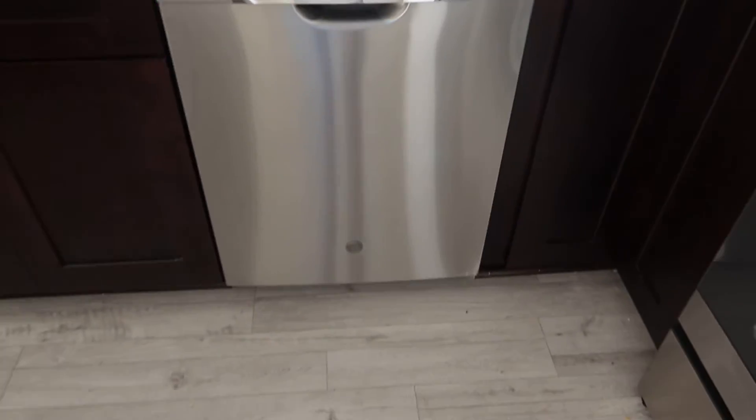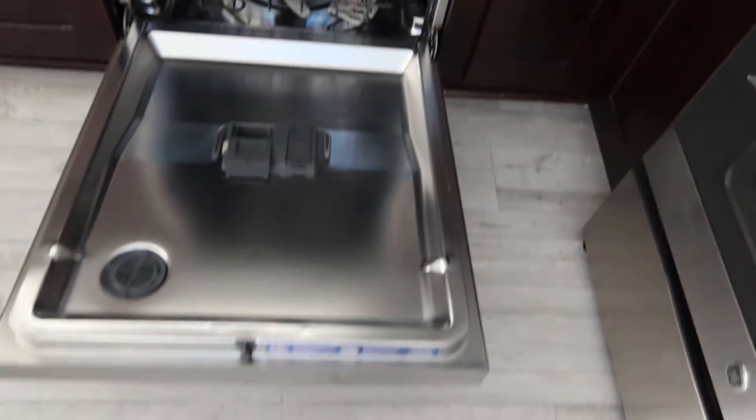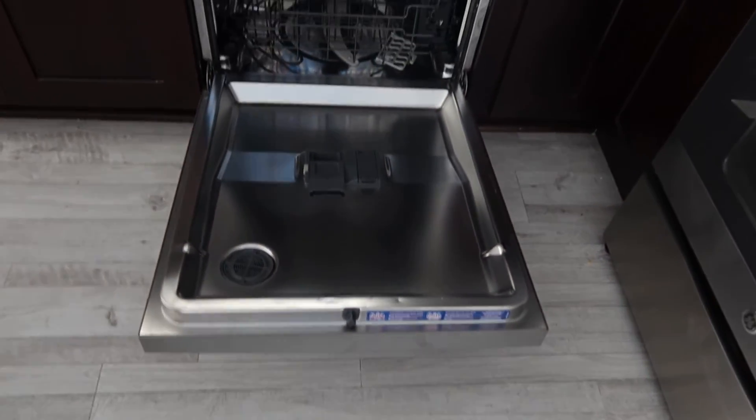And then lot number four is the GE dishwasher. Looks like it's never been used — look how shiny it is.